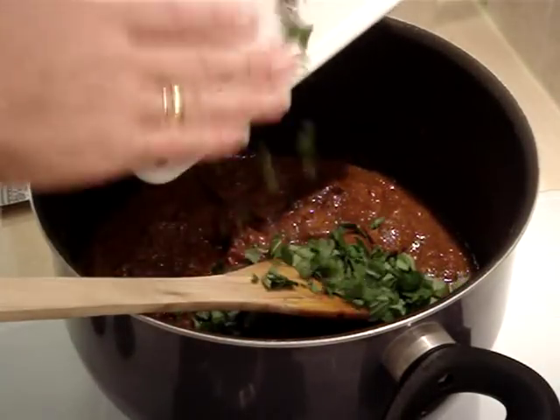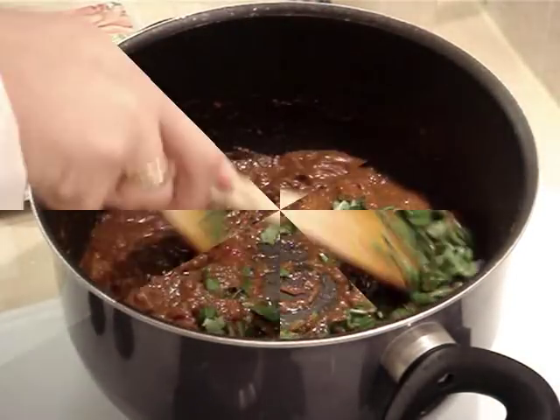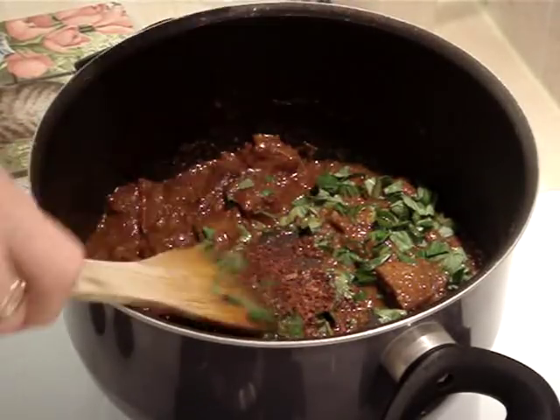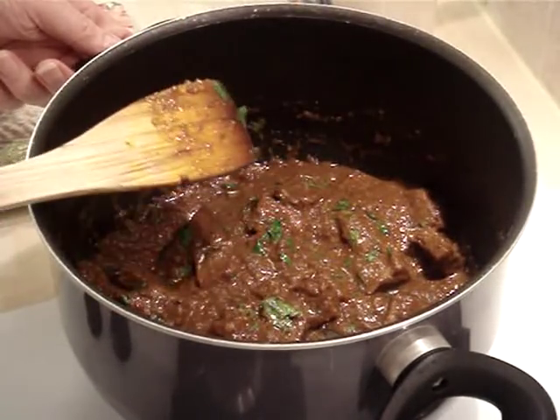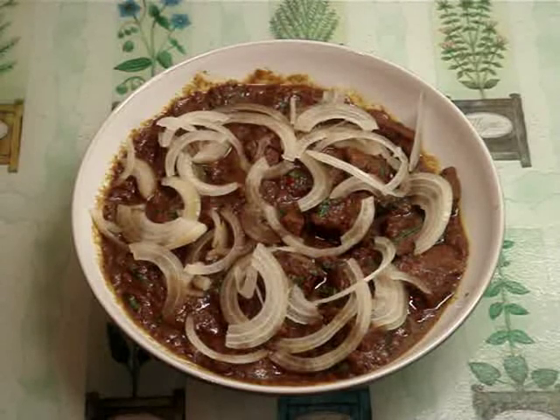Now I'm going to add in the basil and the remaining star anise. Mix it all together and transfer to a serving bowl. Garnish with thinly sliced onions and serve with sticky rice or a baguette.